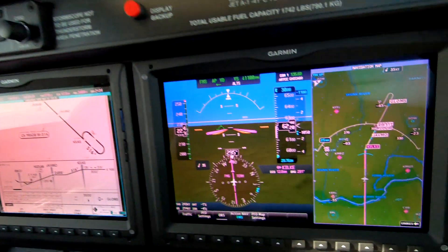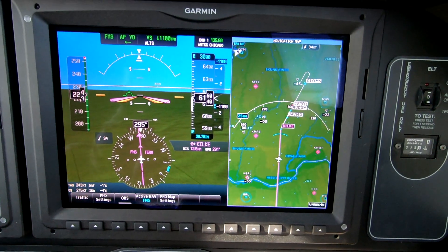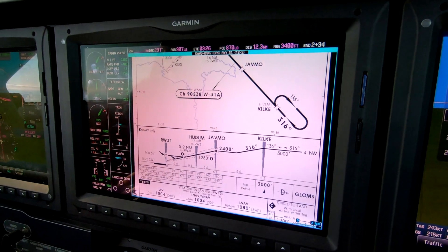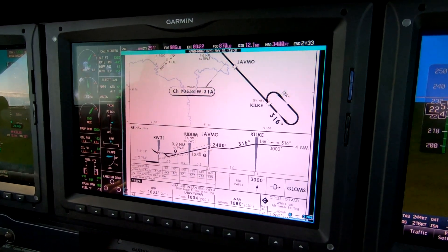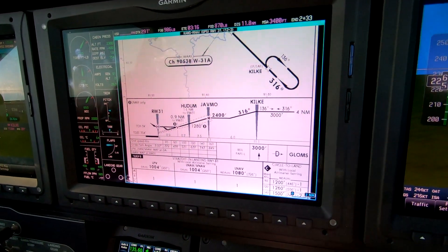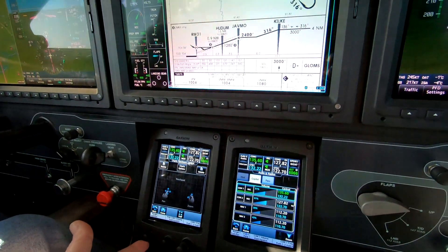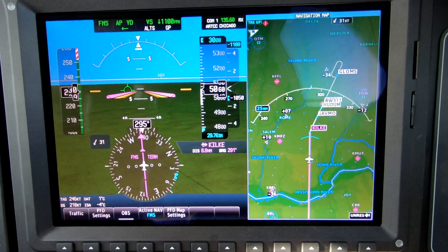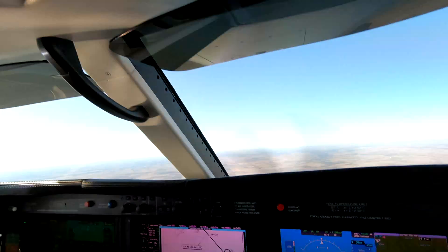The chart also gives us the vertical and missed approach procedure and the minimums, and we do that with a flick of a button. We've got approach clearance — we can go ahead now.